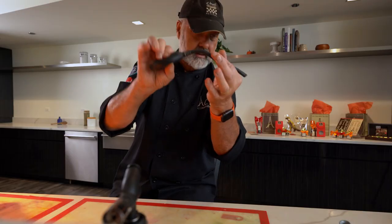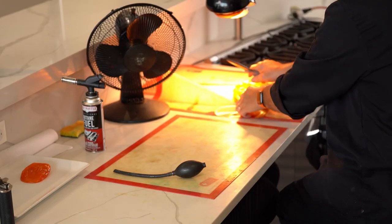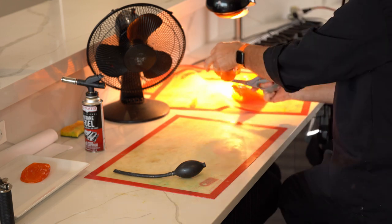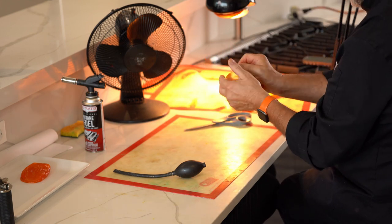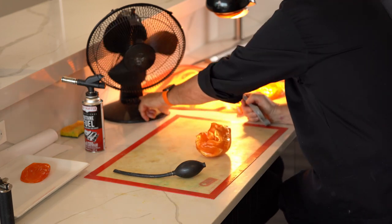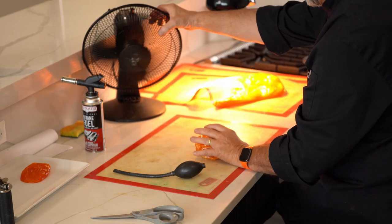Sugar pump, scissors, and here we go. Fan on.